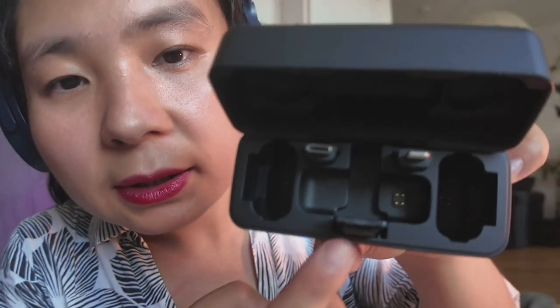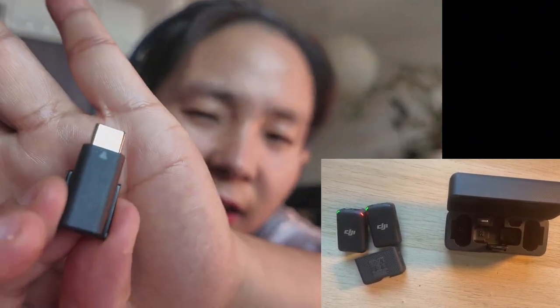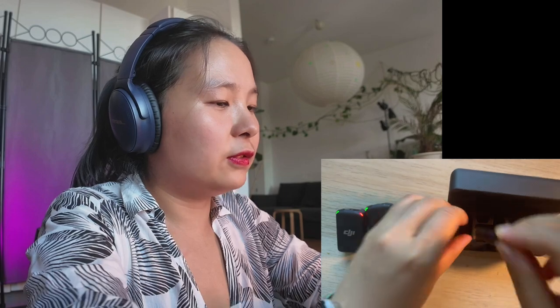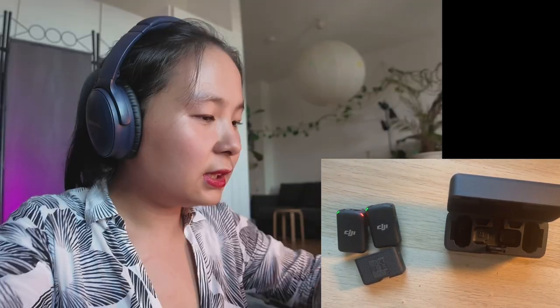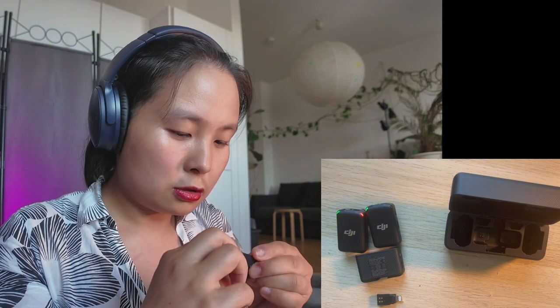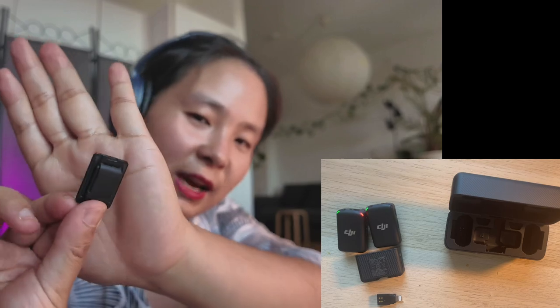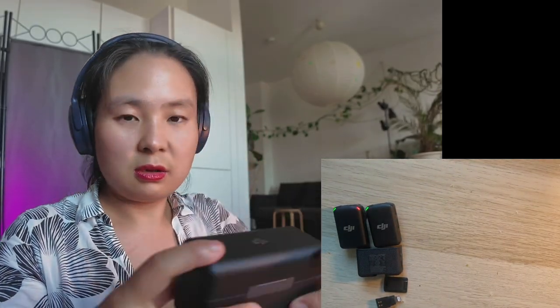And this is the receiver here. We also have all kinds of connectors. Here you can see there's USB-C to USB-C, and we have one for iPhone lightning, and we have this one — not sure yet what it is, I will check it later. And then that's the box, that's all.